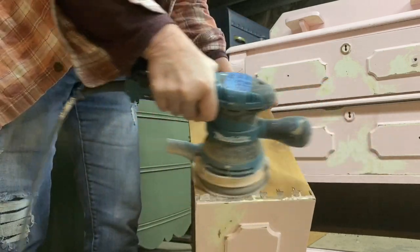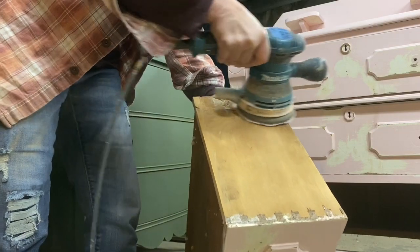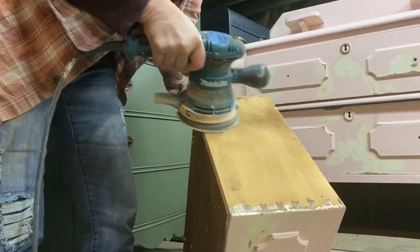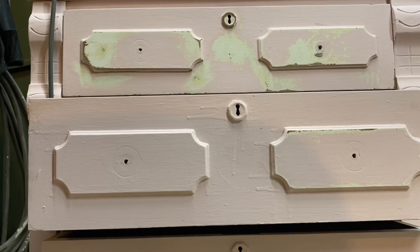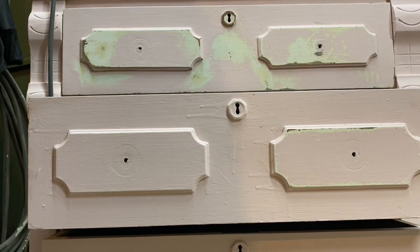It's so easy. I just used my orbital sander and smoothed out those rough areas, cleaned up the sides of the drawers, and made the surface more acceptable to apply a fresh coat of paint.